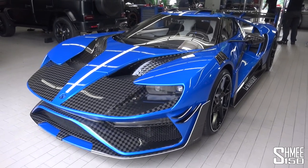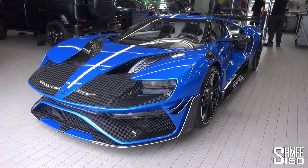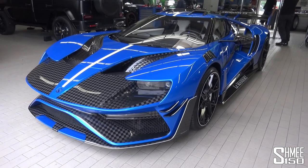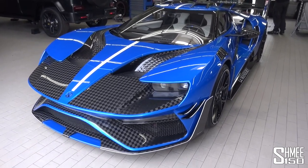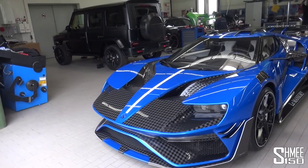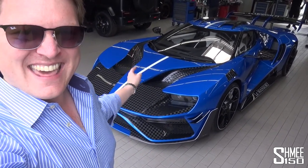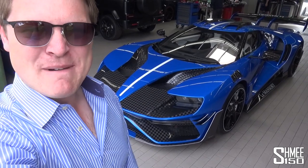It's completely rebodied on the outside with new materials and new styles. We're going to take a look through the outside and the interior. It makes more power, it makes more noise, and we're going to pull it out of the workshop to go through it in detail before I jump on board for a first drive. Let's check out the Mansouri.